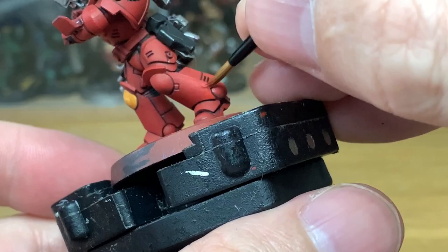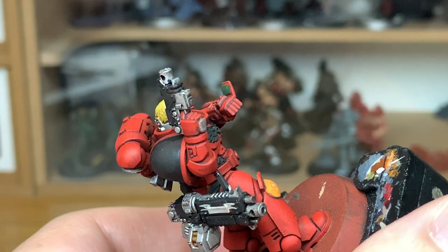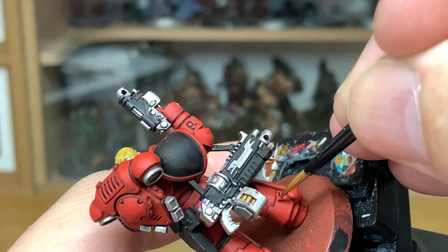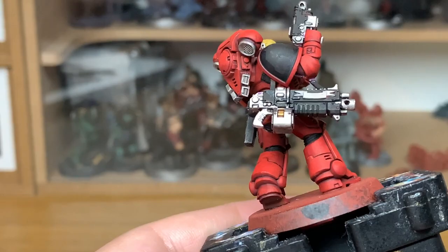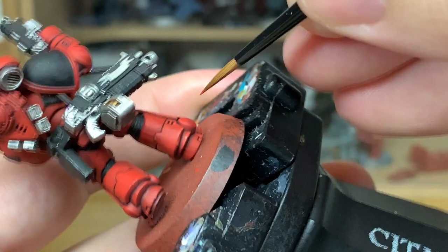Now with that layer done, you can see the red's really bright. We're going to add a little bit of Fire Dragon Bright to the Evil Sun Scarlet and just start doing some highlights on the red. These are mainly going to be hitting the edges because the Evil Sun Scarlet brings the armour out enough that you don't really need to do too much highlighting. I'm adding it to the edges to make it stand out — not every single edge, because the light wouldn't catch every single edge, so think about which edges will be catching the light and highlight those.